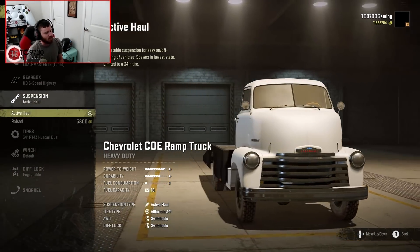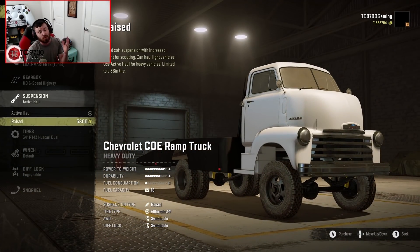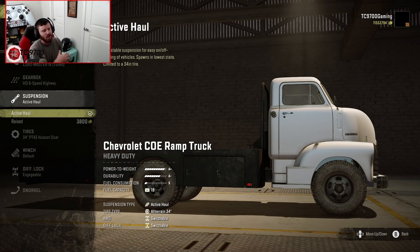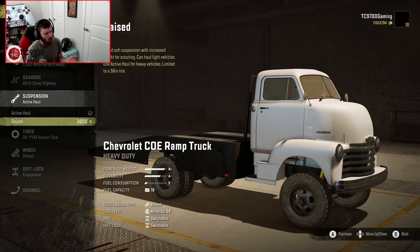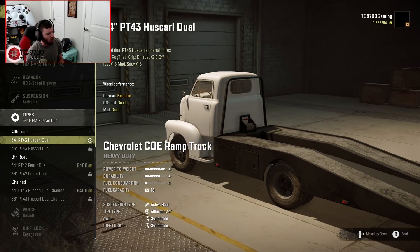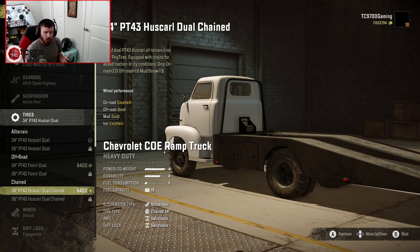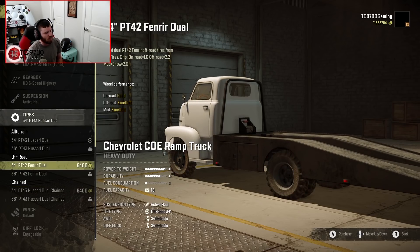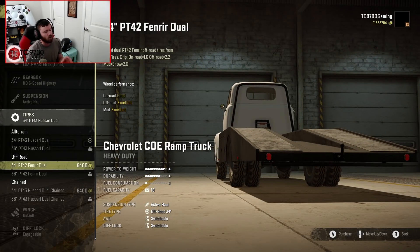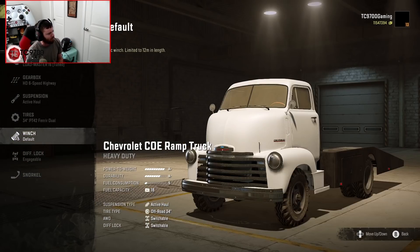Suspension-wise, we have active haul and raised. The raised one gives us access to taller tires — a 36-inch tire — while the active one fits a 34-inch tire but lets you raise and lower the suspension. I'm going to go with the active one. So we have a 34-inch all-terrain, a 34-inch off-road, and a 34-inch chained tire. We're actually going to go with the PT 42 Fenrir Duels — I know they're an off-road tire, but they still have a good on-road rating, so they should be fine for the highway hauling region.